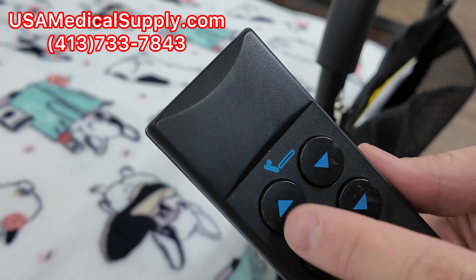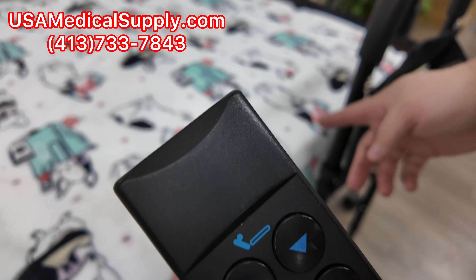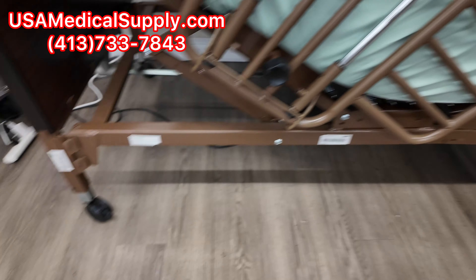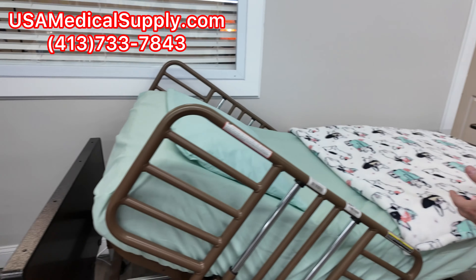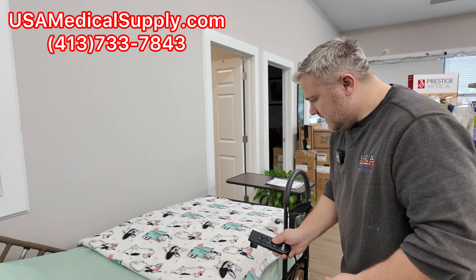This is the remote. The top row raises the head section, the second row raises the middle where your knees are, and the third row raises and lowers the entire bed — great for an aide who is taller so they don't have to bend down too much, and it helps the patient who doesn't feel comfortable leaning down. Call us today at 413-733-7843 and we can drop ship this to your doorstep in a few days.